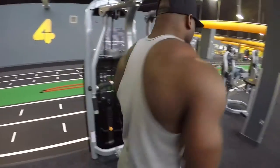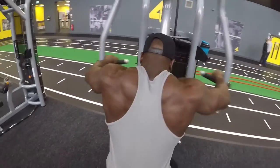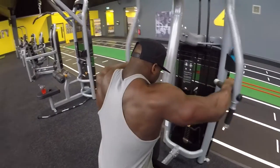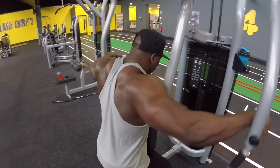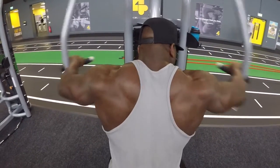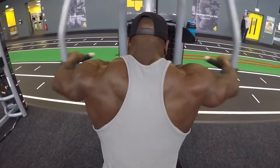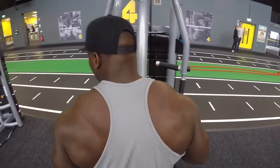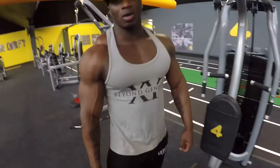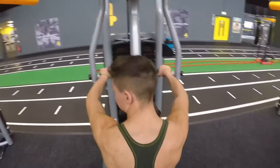Working the rear delts now — 4 sets of 15 reps. Each set build the weight up and keep it nice and controlled. Up in weight, down in reps — burn that muscle up, keep it nice and controlled.